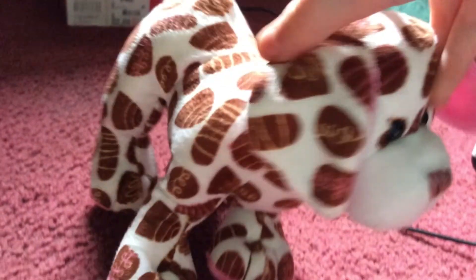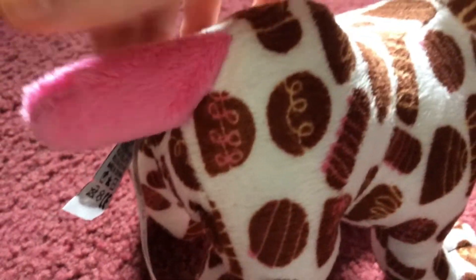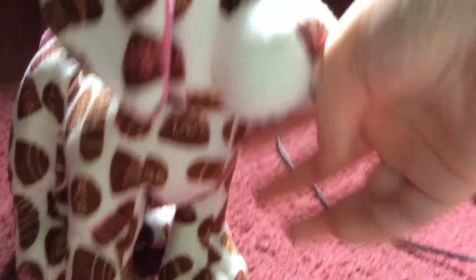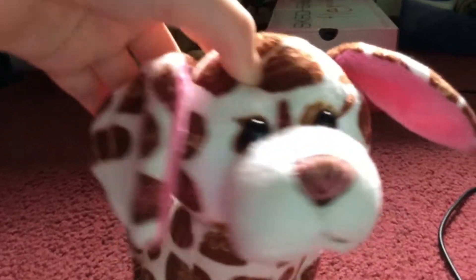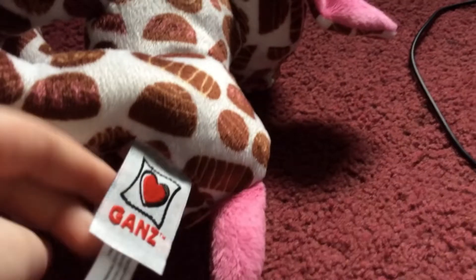And then her tail and her paws, as you can see, have the same color and softness as her ears — that's very cute. And her W is on her back right paw, very cute. And there's her Gans tag and her Tush tag.